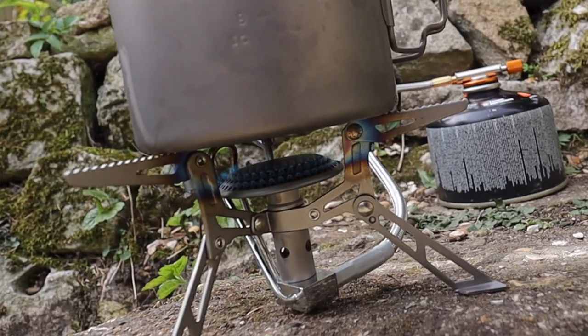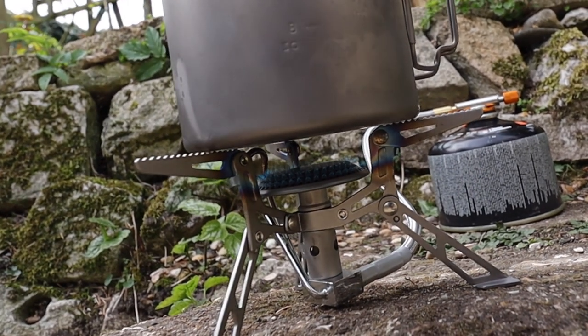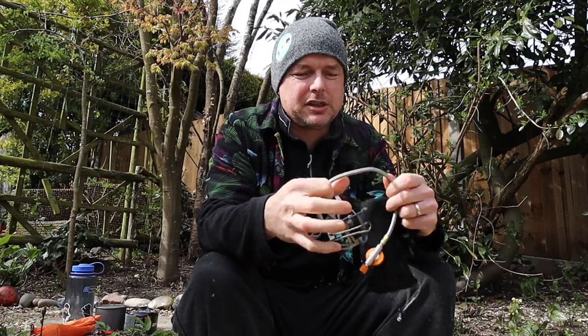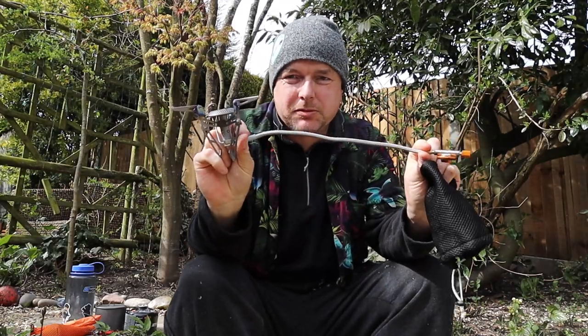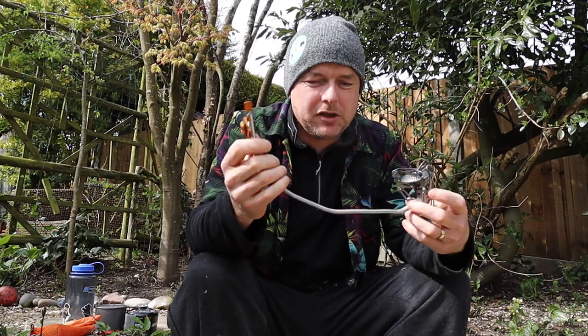This is the Fire Maple Blade 2 and it's an ultralight titanium stove. It's a remote stove, so the gas canister is separate from the stove — it doesn't sit on top. There are pros and cons to these in my view.